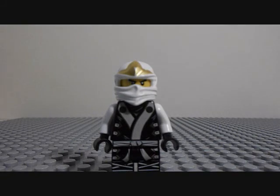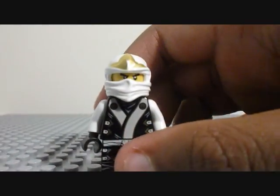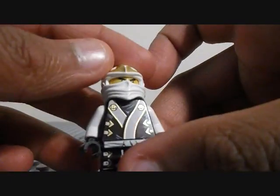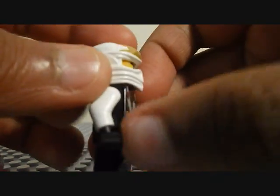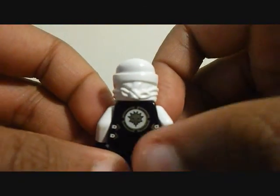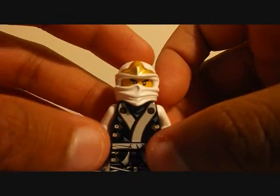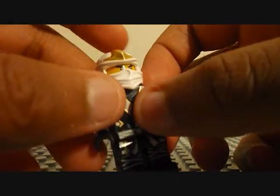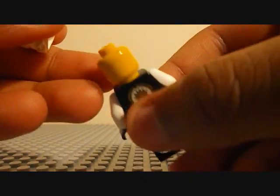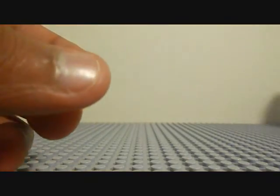First, we're going to start off with Zane. I already showed Zane to you in one of my LEGO reviews about Garmatron, so I won't show him again. But I just want to clarify: no back face printing.